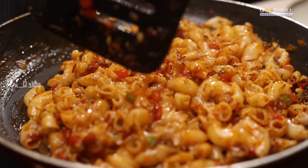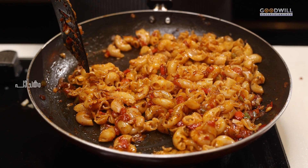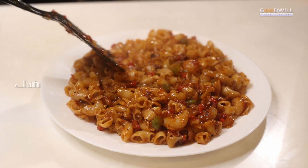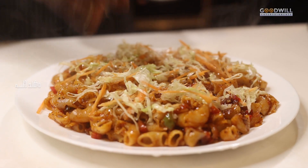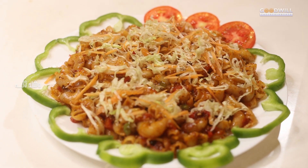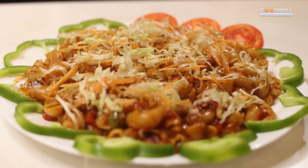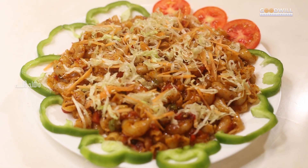Our masala macaroni is ready. We plate it on a serving plate. Please like this video, share and subscribe. Thank you so much!